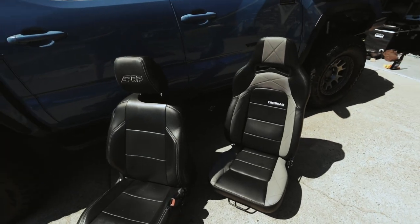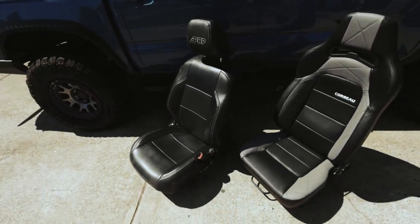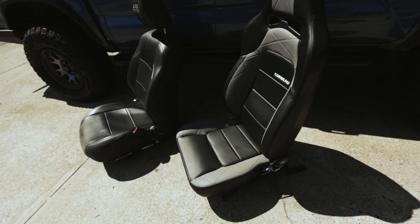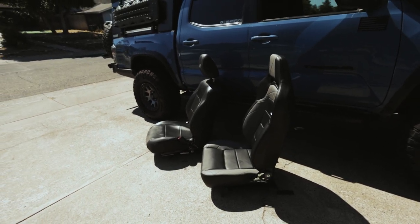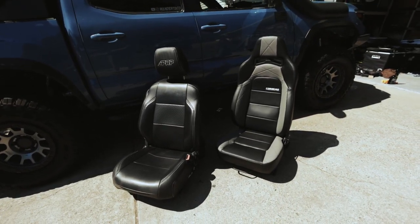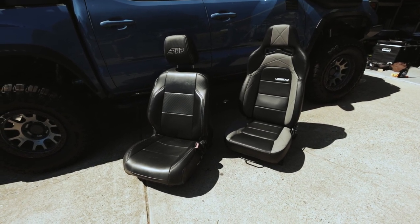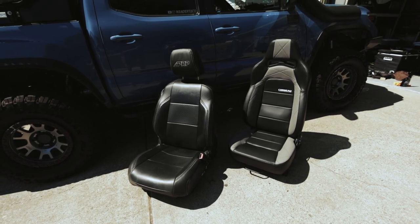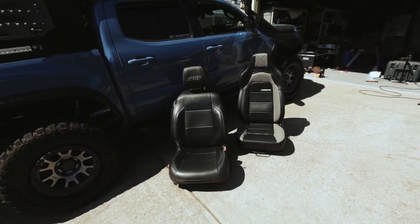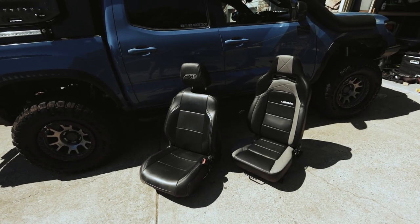Here are the Corvo seats next to the OEM seats. The OEM seats are way heavier and way bulkier. These Corvo Trailcats are way slimmer and way lighter, so you're already saving weight inside your truck, which is huge. The headrest is actually taller on the Corvo Trailcat. With the passenger side seat already in, there's actually a massive difference in putting your head back on that headrest. Let me know what you guys think — would you go Corvo Trailcats, or would you stick with the OEM setup that your Tacoma comes with?